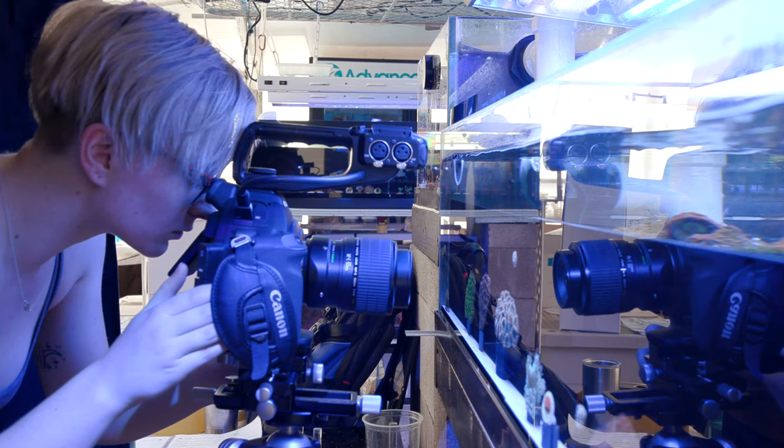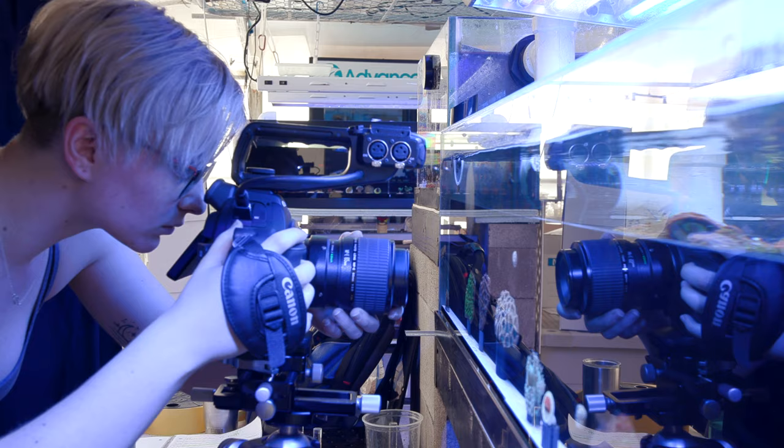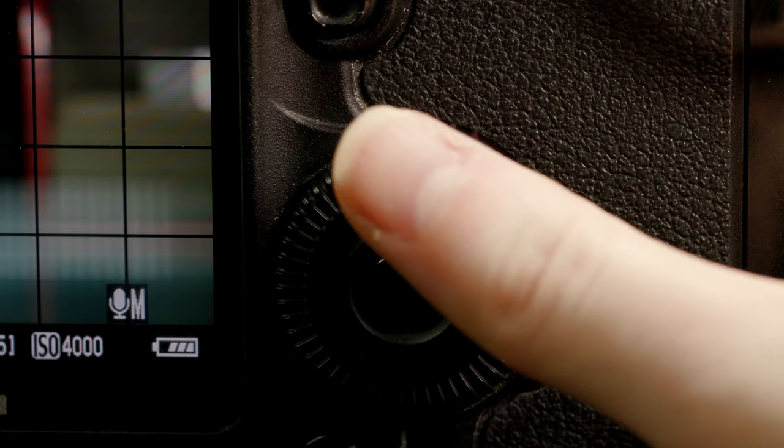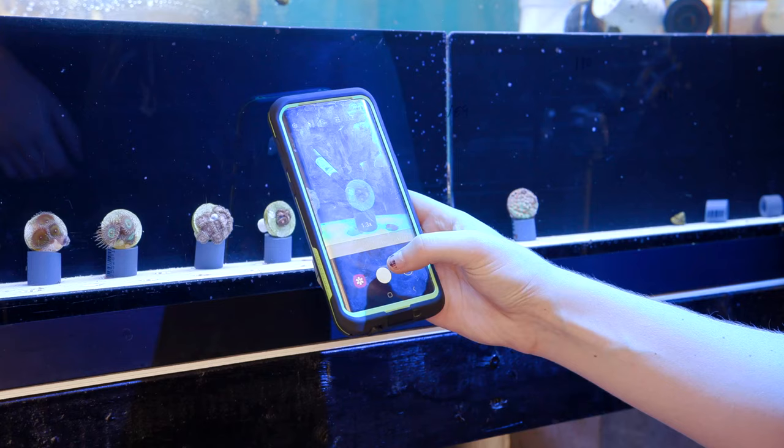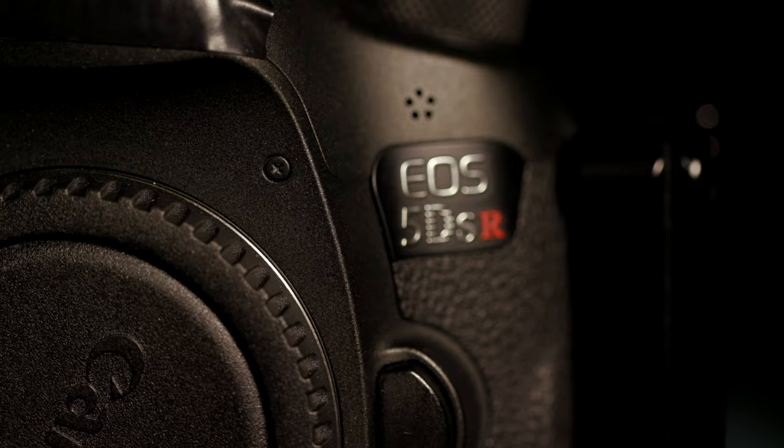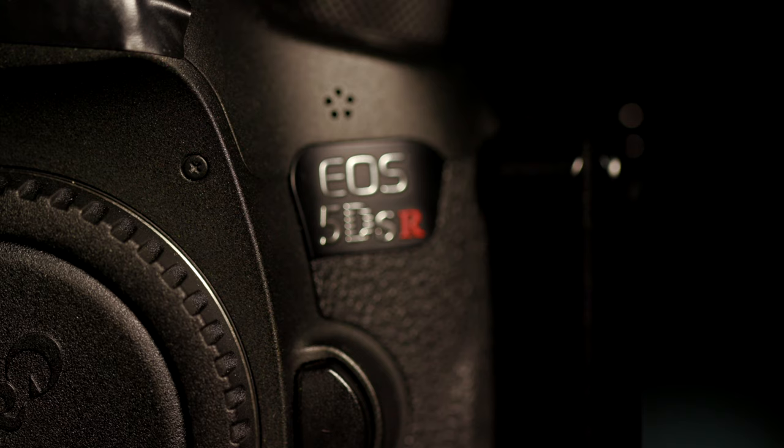Hello everyone, welcome back to our updated camera series here at Tidal Gardens. Picking up from our last video where we talked about camera basics in terms of coral photography, some of you may have been thinking: I use my phone — how does this apply to me? A professional camera like this Canon 5DSR isn't for everyone. Unless you need professional shots or are a serious camera enthusiast, there are some major drawbacks to a gigantic setup like this one.